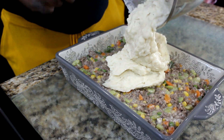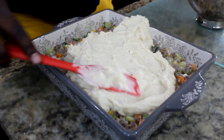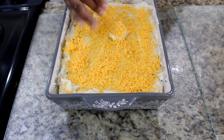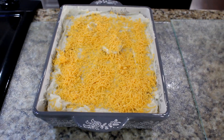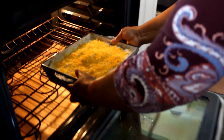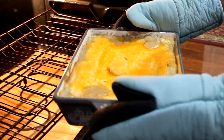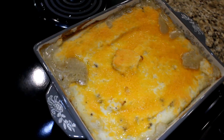Pour the creamy potatoes over the top and spread them evenly. Sprinkle one cup of shredded cheddar cheese over the top. Bake in a preheated oven for 35 minutes at 350 degrees Fahrenheit.